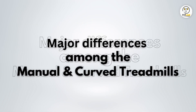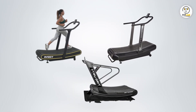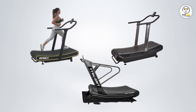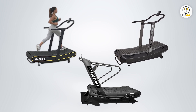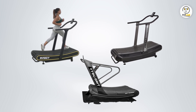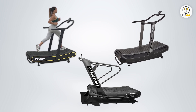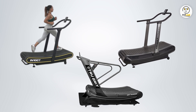Major differences among the manual and curved treadmills. Weight: The three pieces of equipment vary in weight, with Assault Fitness AirRunner being the lightest and True Grit being the heaviest. Despite this, the weights each have an advantage on why you should get the equipment. Warranty: The machine with the highest warranty period is True Grit Fitness, giving it an advantage over the rest — it has a lifetime warranty. Assault Fitness AirRunner has a 10-year warranty. IntenCT HealthRunner did not impress me with its 5-year warranty.